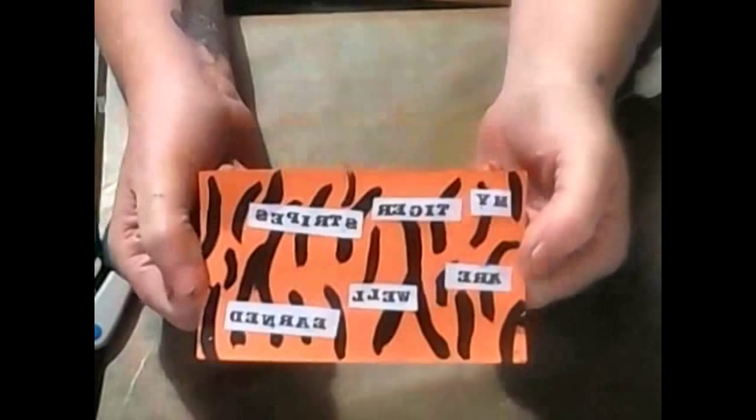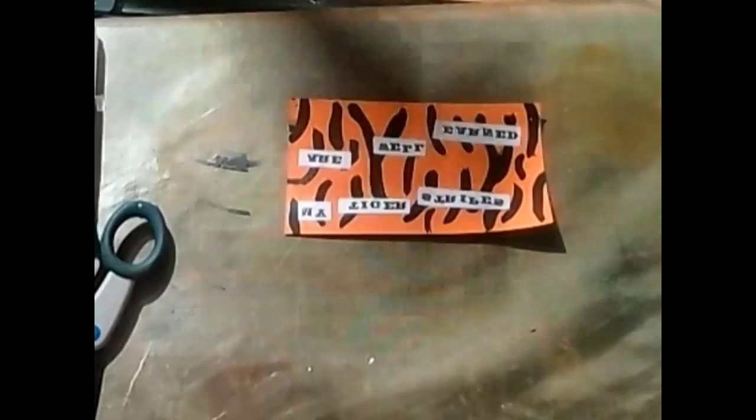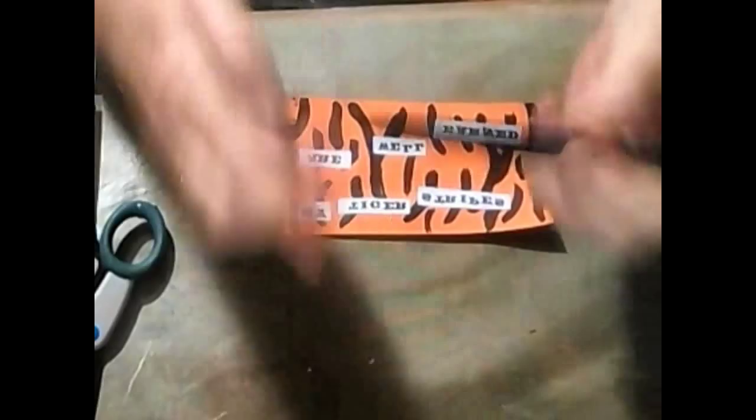Right, so we've got a quote on there now, just cleaning up some of the glue. It says 'My tiger stripes are well earned.' And if you're a woman, then you will understand that. So now I'm going to get hold of my pen, which is a Faber-Castell Pitt pen, black, and I'm just going to go all around the edge and just give it a little bit of a border, because I like that — it makes the whole thing stand out.